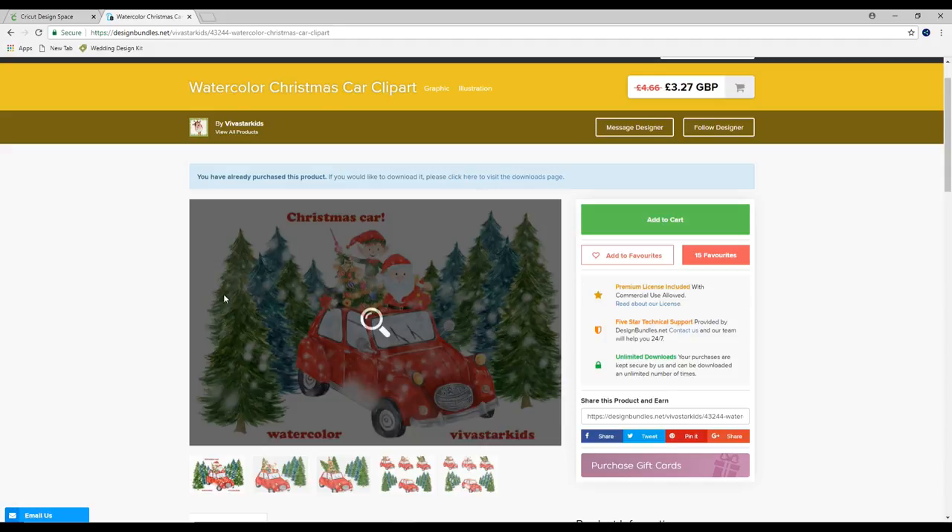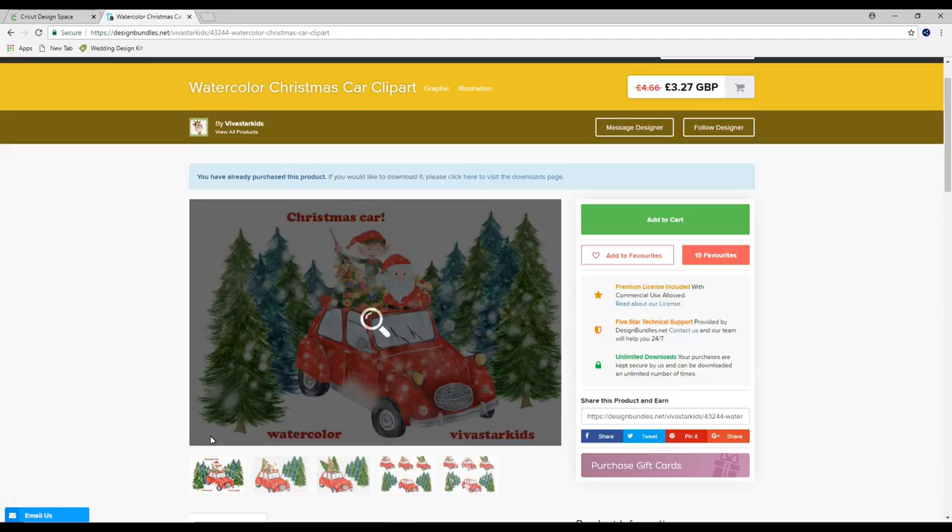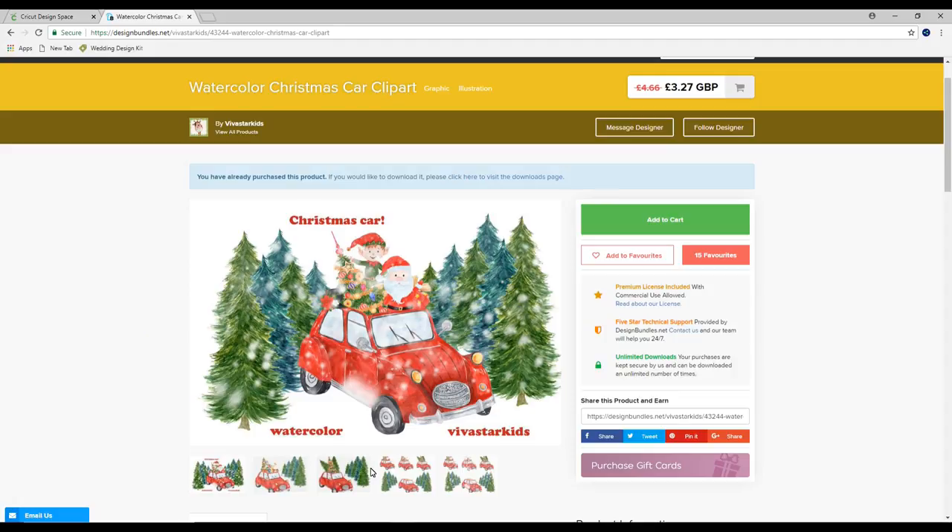I've got some clip art here — this is from Design Bundles and I will link to it below. You have to upload it separately as several images and you can choose to upload them as SVGs or PNGs. I'm going to upload them as PNGs and just save them straight away as a print and cut. If you don't know how to do this I will link to our previous tutorial on it below.